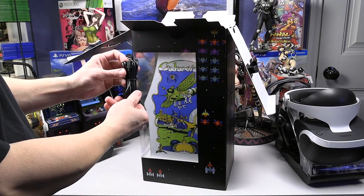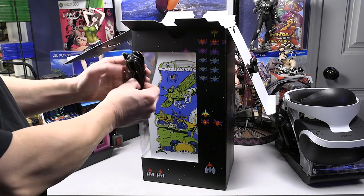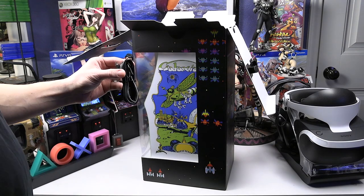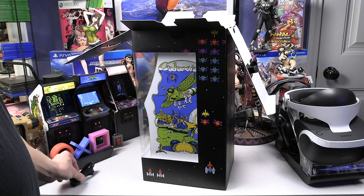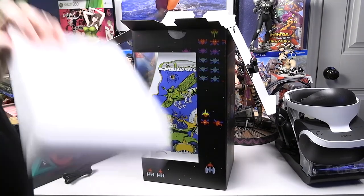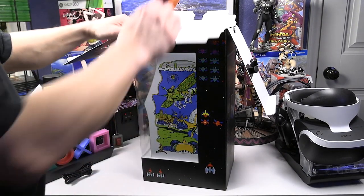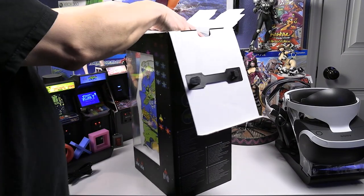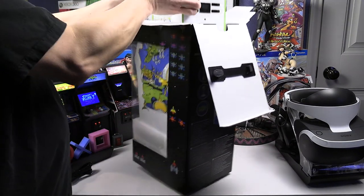There's a USB charging cable included — that's the only other accessory. Now let's remove the protective styrofoam and take this little beast out of its box. These units aren't too heavy; they have a little weight to them but not too bad overall.